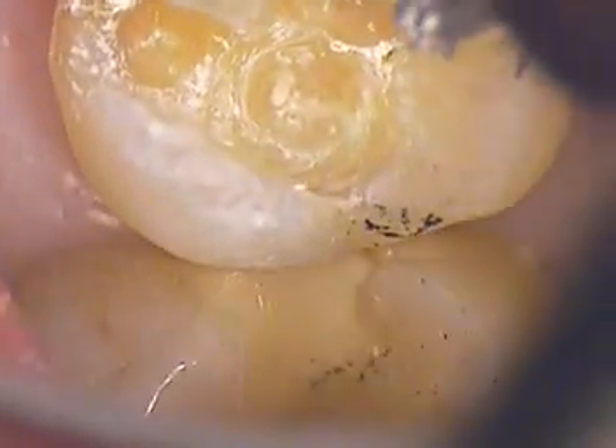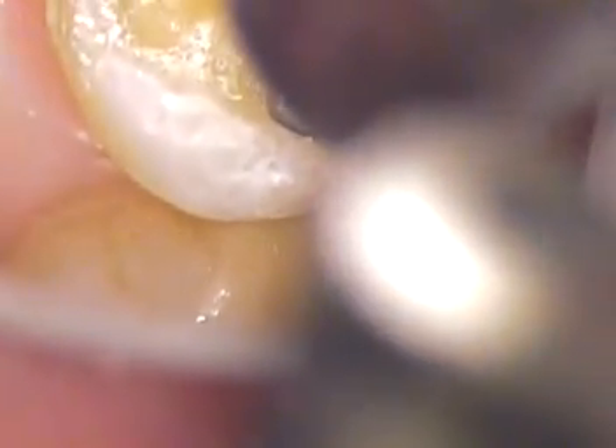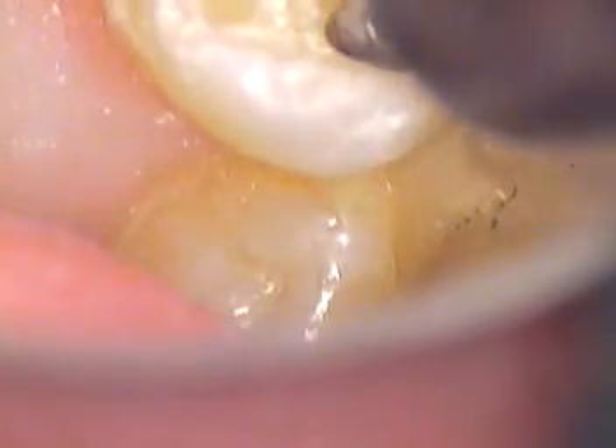Now I've got to get down in that area. There's another spot on the x-ray on the distal, so I'm going to go through that now. You'll see how that changes color — and you see that? That's the distal area of decay. So we'll open that up and see if I can conserve some of this enamel.